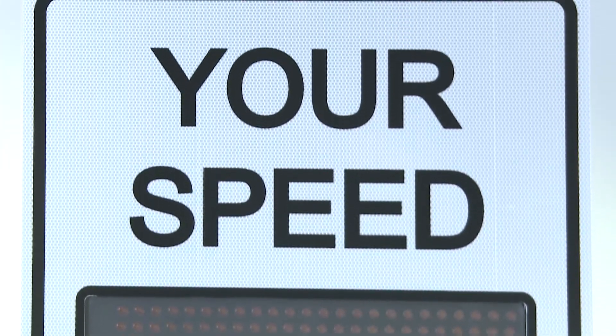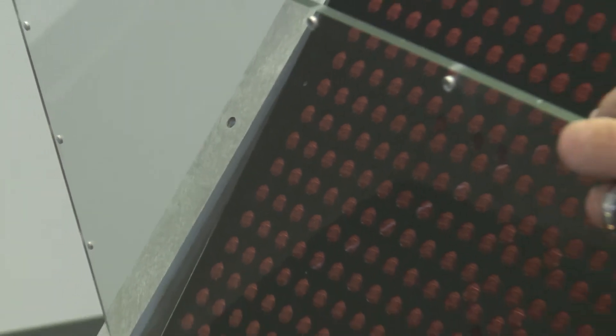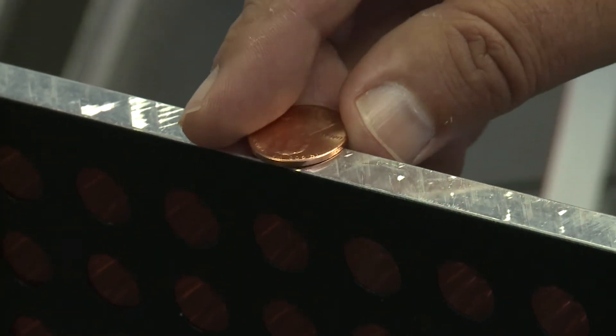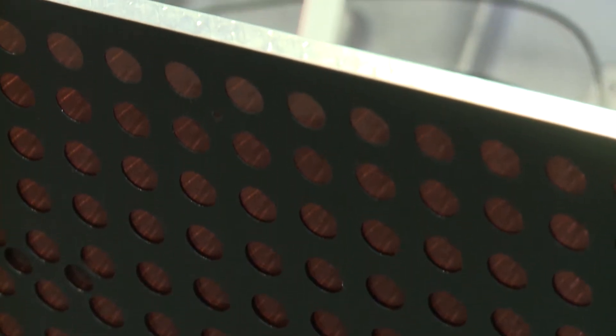Your speed lettering is 4 inches high and complies with the MUTCD. The display cover has a standard quarter-inch thick polycarbonate that is UV resistant, shatterproof, graffiti resistant, and weather resistant. Behind the polycarbonate cover is a 3/8-inch thick aluminum sheet we call the bashplate. It's there to protect the internal components from abuse or vandalism.